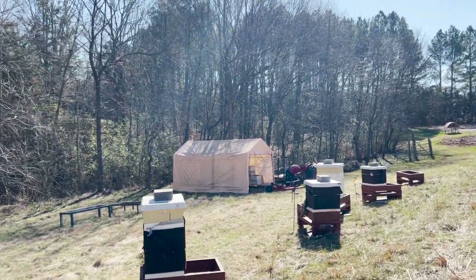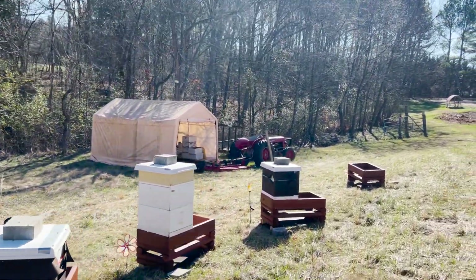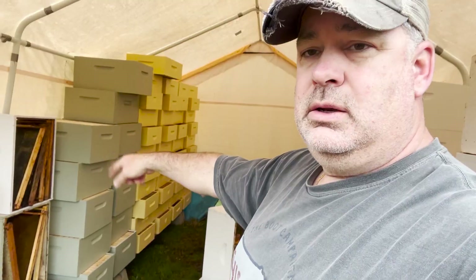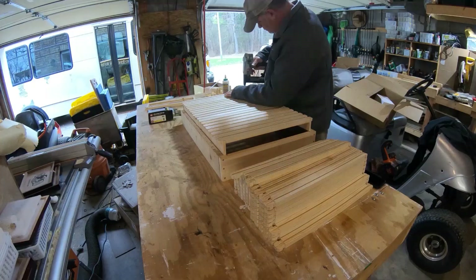Now we've got locations here for 20 hives plus a nuc yard. And of course the big ticket item and effort was associated with getting our equipment up to speed. We've got new deep boxes, we've got new supers, lots of foundation, lots of frames.